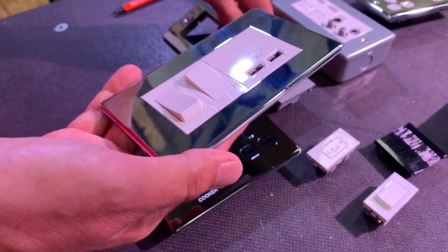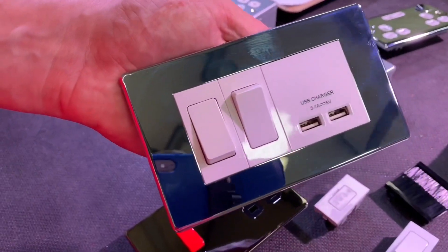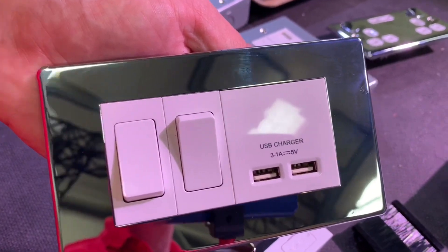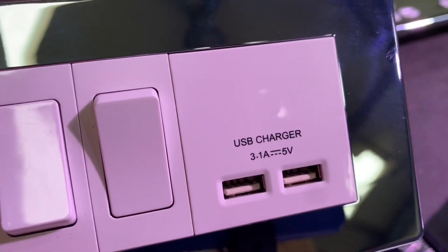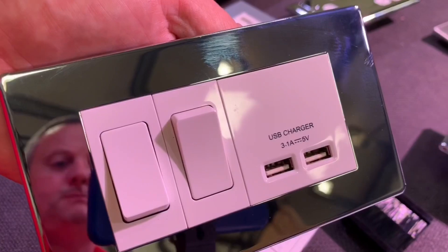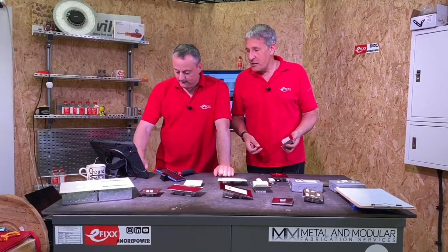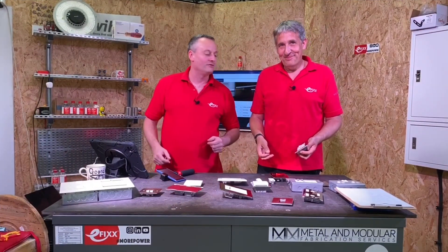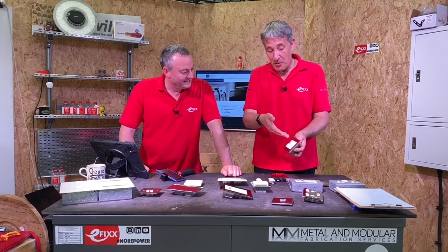I genuinely really like that — I can see it by the side of the bed with main lights, a bedside light, and a couple of USB charging ports for your devices. People have moved on these days — not many people have a radio alarm clock by the side of the bed. Well, I still have one purely because I don't want to keep looking at my phone and end up on social media. But we're ditching the brass and the alarm clock and going with this nice Euro module combination.